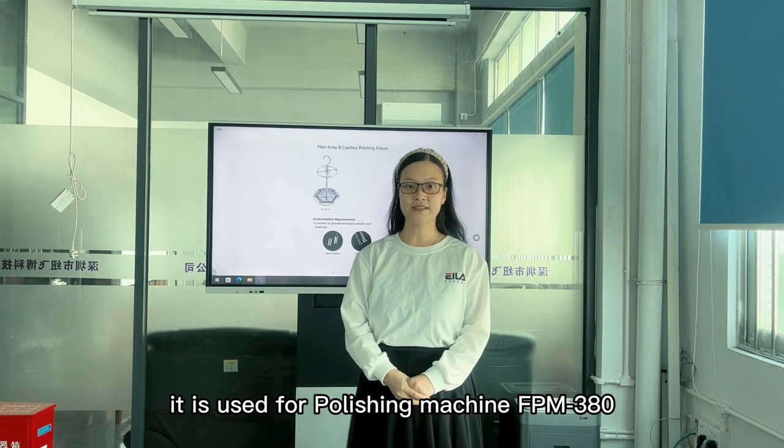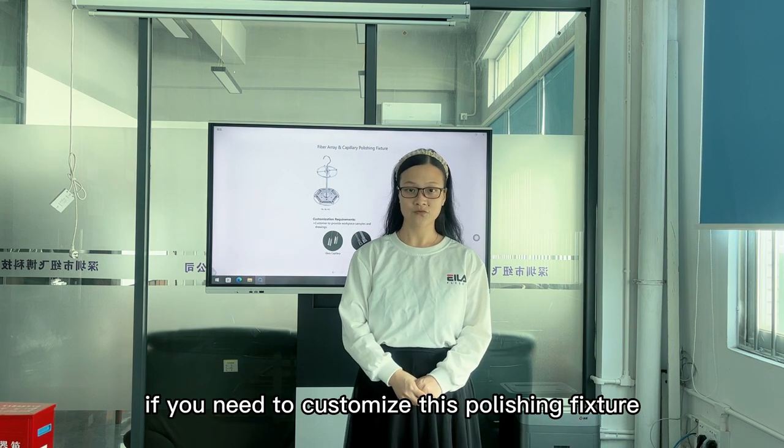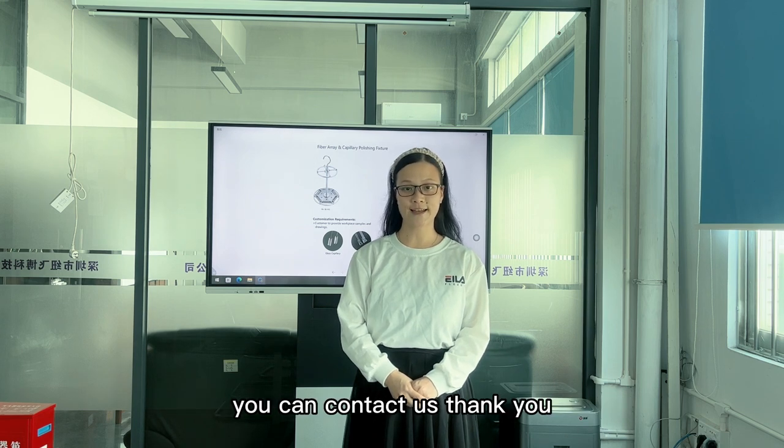It is used for polishing machine FPM 380. If you need to customize this polishing fixture, you can contact us.